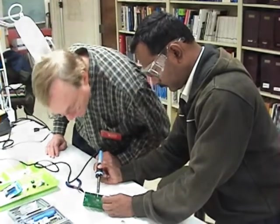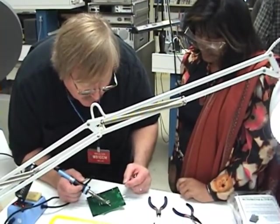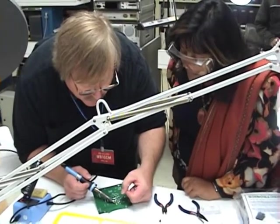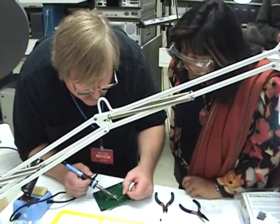Heat it up. Rest it against the wire, like that. See, I'm touching both. Let that warm up — count a few seconds. One, two, three. Now just kind of hit the tip, like that. Good. Let's see if it works.